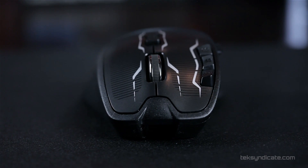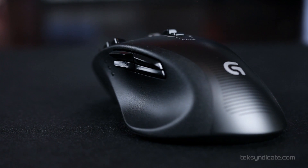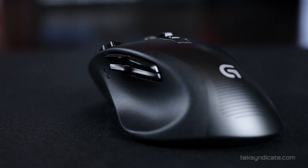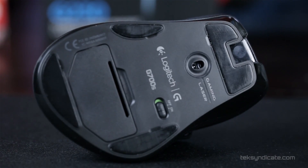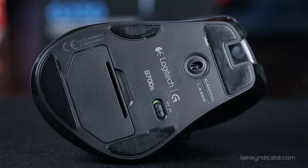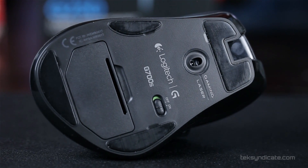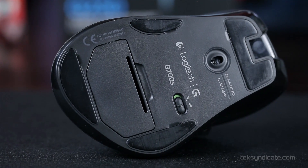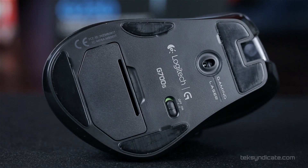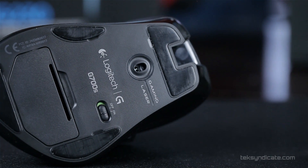Let's talk about what we have on this mouse. There are 13 programmable buttons — it'd be great for MMOs and strategy games. You can use this for Twitch games as well, and I did try it out with Bioshock Infinite and a few other Twitch games. The CPI is ridiculous: 200 to 8200 CPI, using the Avago ADNS 9800 sensor. They've fixed most of the problems that plagued the 9500 sensor — it's similar but a step up. The max acceleration is 30 Gs, and the max speed is up to 4 meters per second.